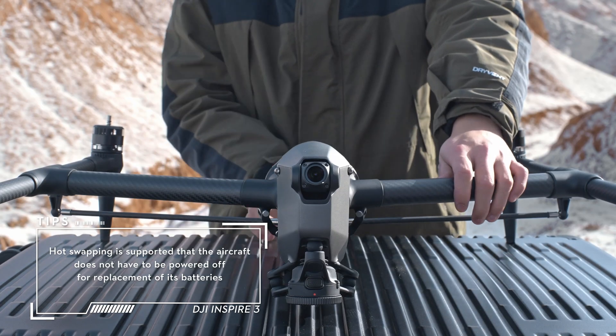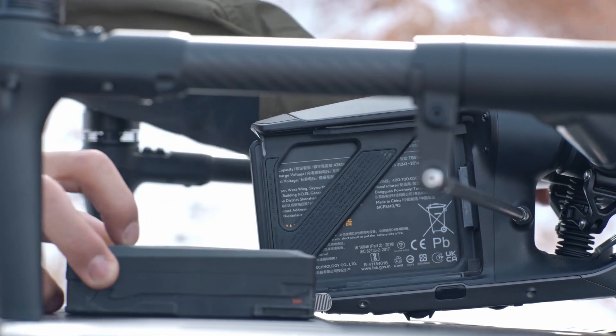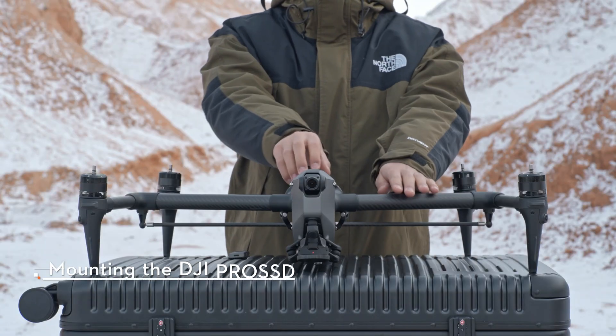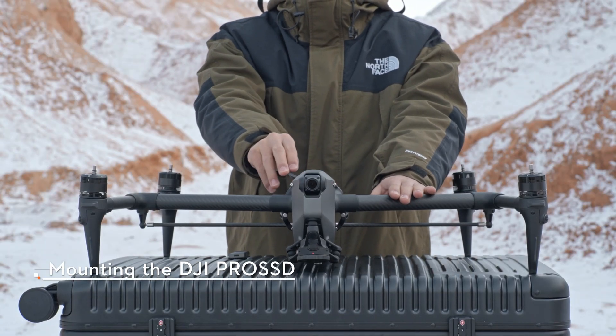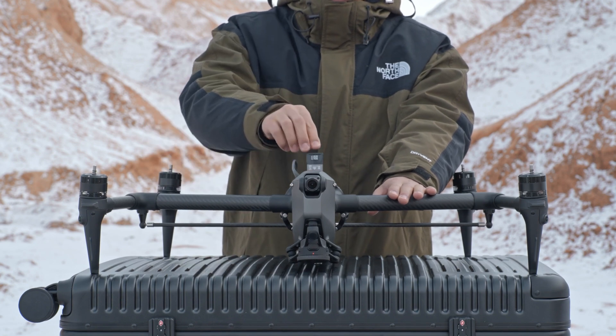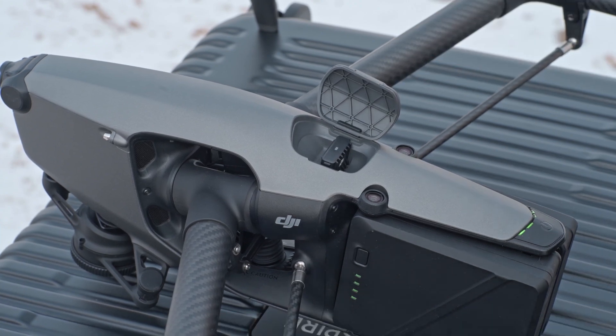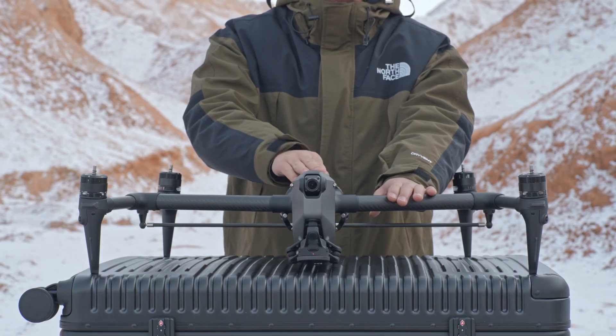To remove the battery, toggle the battery release to unlock and remove the battery from the battery compartment. Open the DJI Pro SSD slot cover and insert the DJI Pro SSD. The indicator on the DJI Pro SSD turns on, indicating that it is correctly inserted. Close the slot cover.